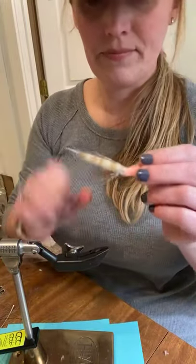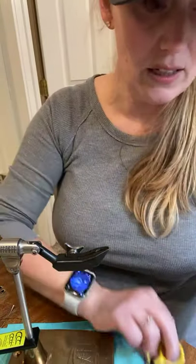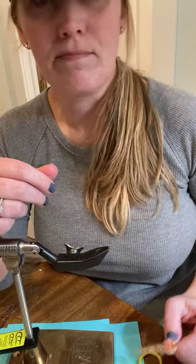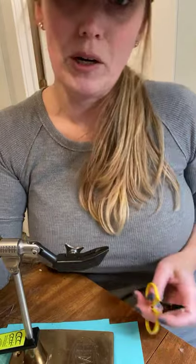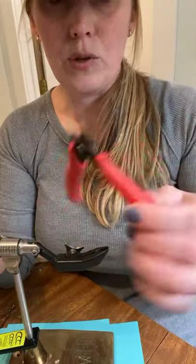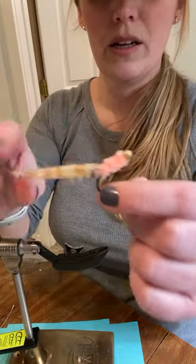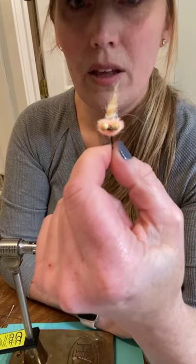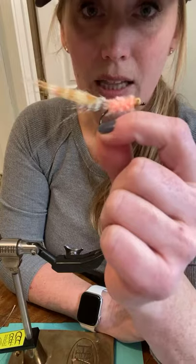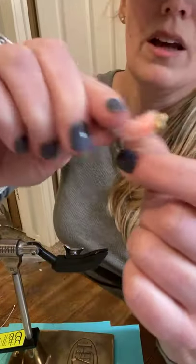This worm fly is now done. The scissors I'm using are also the Loon scissors. I have a lot of different kinds — Doctor Slick, some expensive ones I can't find. As long as they cut things I'm not picky. A useful trick that Patrick at RIO does: he marks his old scissors so he doesn't accidentally use his new scissors to cut wire and ruin them. This worm would work for baby tarpon, snook, sea-run cutthroat, salmon — anything that eats a pink worm would annihilate this. Just put it on a bigger hook for bigger fish.